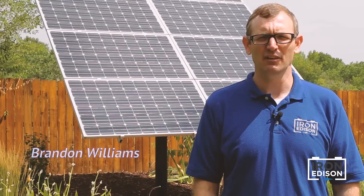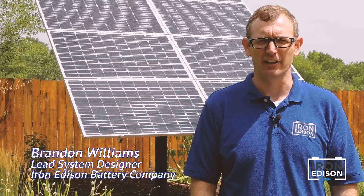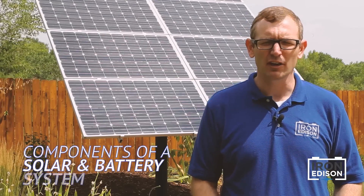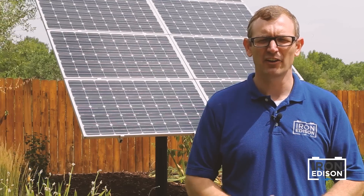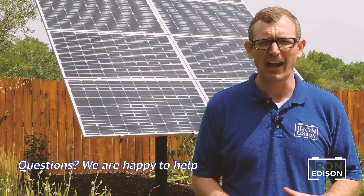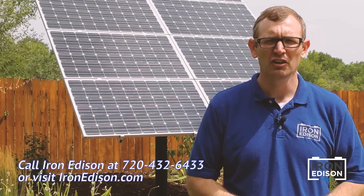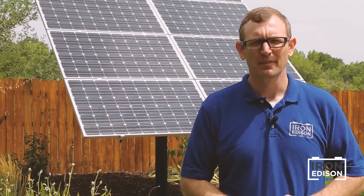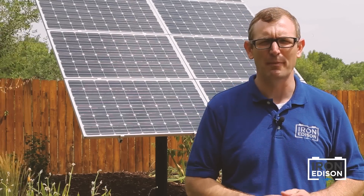Hi, my name is Brandon Williams. I'm the owner and lead system designer at Iron Edison Battery Company. In this video, we're going to run through a quick introduction of all the different components that make up a solar and battery system. At Iron Edison, we love helping people learn about this technology. If you have any questions about solar or battery systems, please give us a call or reach out, check out our website, let us know how we can help. Let's go ahead and take a look at all these different components that make up a solar and battery system.